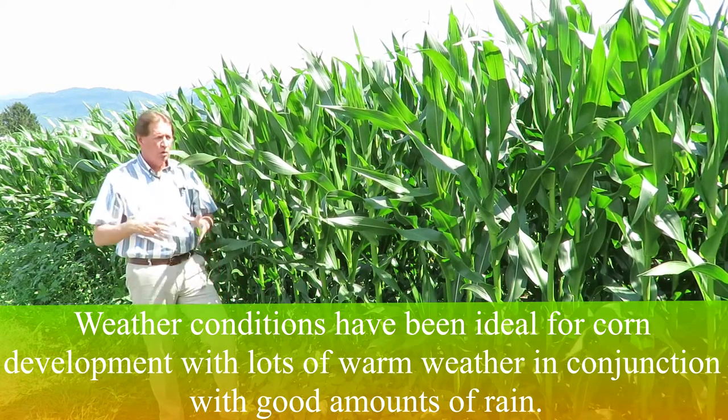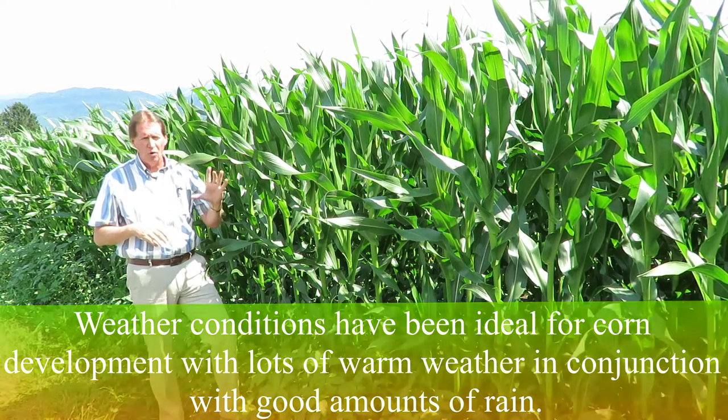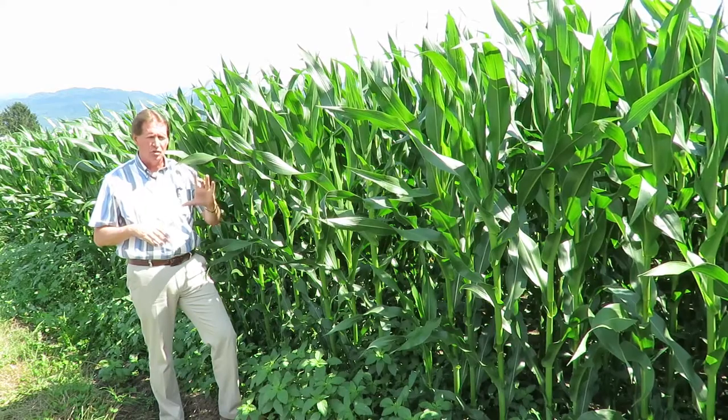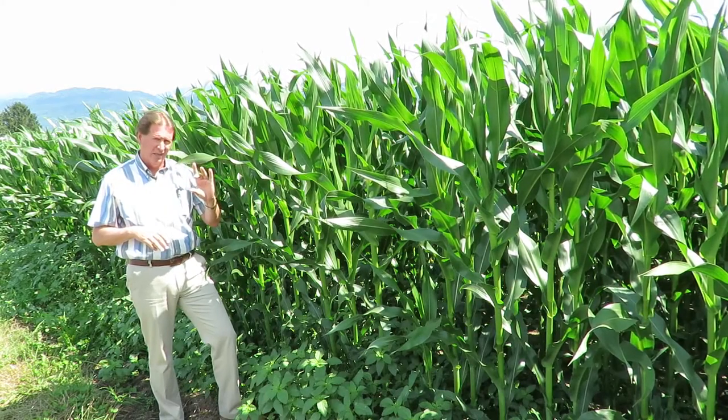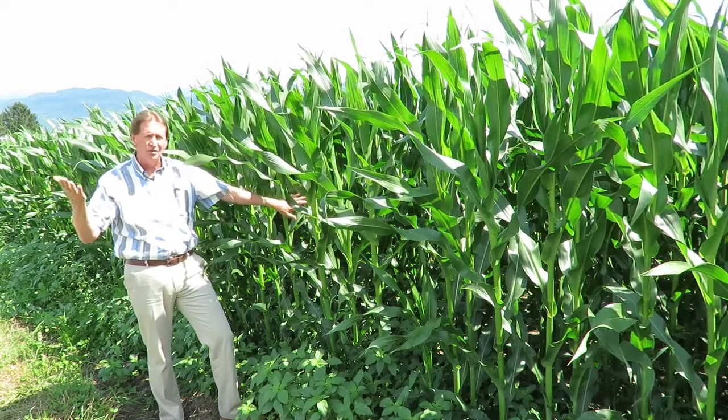Think about last year — we had almost no rain. One of my customers told me on his rain gauge for the whole month from May to June last year he had a quarter inch of rain. This year he's had three and a half inches. That's why our corn plants and our grass look so good.